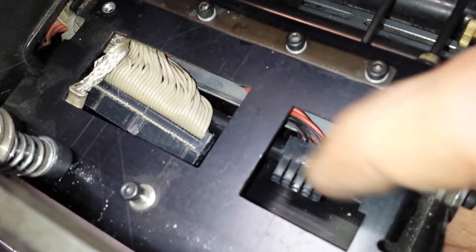Here you're seeing the connectors for the printhead — that's the power connector and that's the signal that goes to the printhead elements.